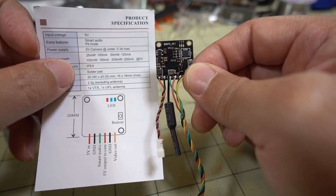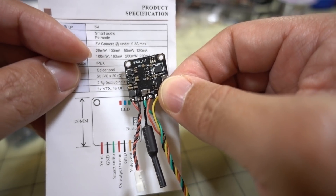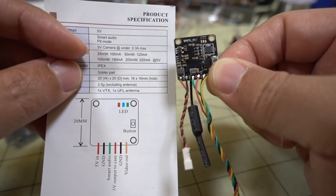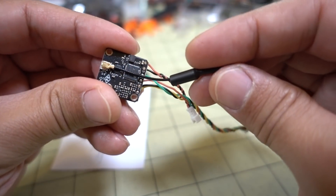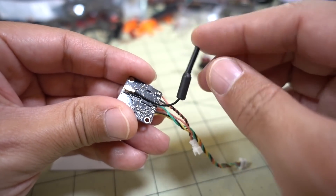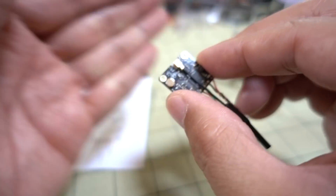This video transmitter is power switchable - it goes from 25 milliwatts up to 200 milliwatts with two steps in between: 25, 50, 100, and 200 milliwatts total. There is pit mode as well. On the antenna, it comes with a micro FL connector with a little micro FL whip antenna, but you could swap that out for an antenna of your choice. It does come with a microphone on there as well for recording audio, although I don't know how useful that is.